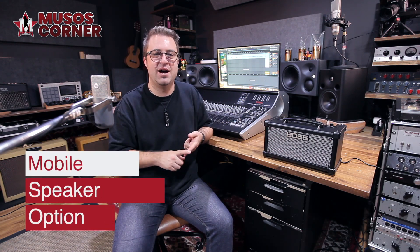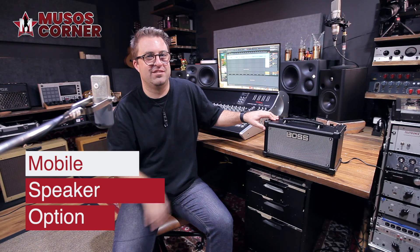Last but not least, you can actually power this amp from 8 AA batteries in the bottom. So you can take this to a mate's place for a jam, a picnic in a park, or again, it's perfect for busking.